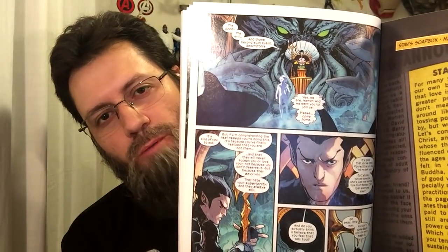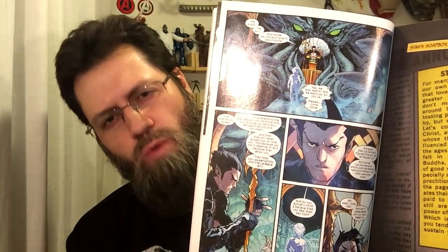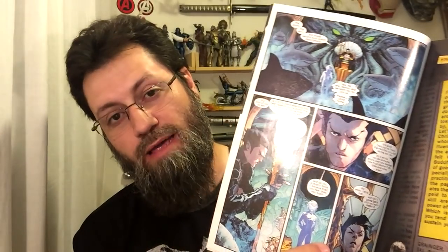Then we see Namor. He basically tells Professor X, 'Go away — don't come back to me until you believe what you're saying you believe.' Everybody else bought it; Namor didn't. That's going to come back and probably haunt Professor X. Then we go into this crazy thing — we've got the Phalanx.